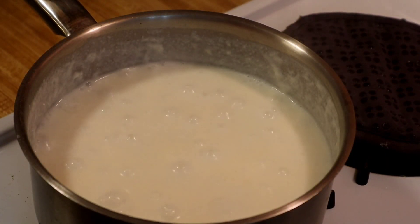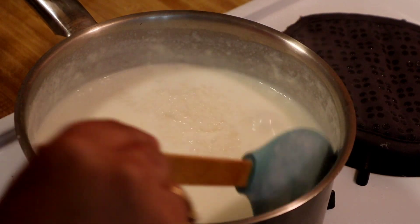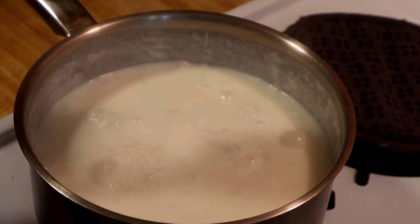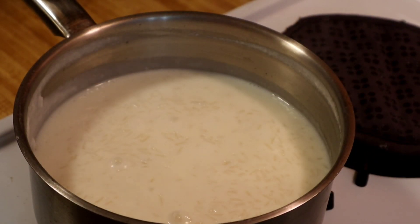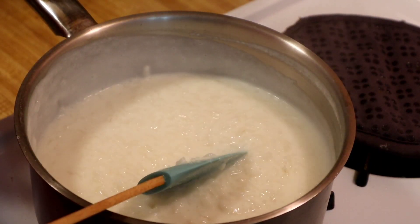It's been three extra minutes and it's starting to get a little thicker, so now I'm going to put the flame on low for five to seven more minutes. It's been five minutes — this is done, now I'm going to turn off the flame and it's ready to serve.